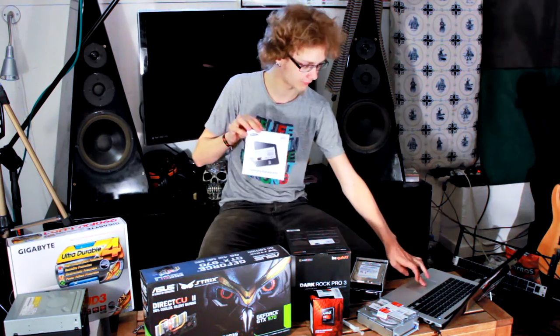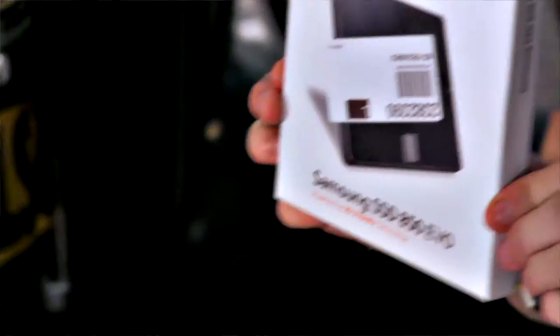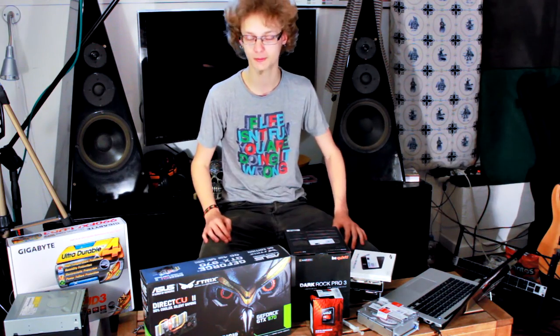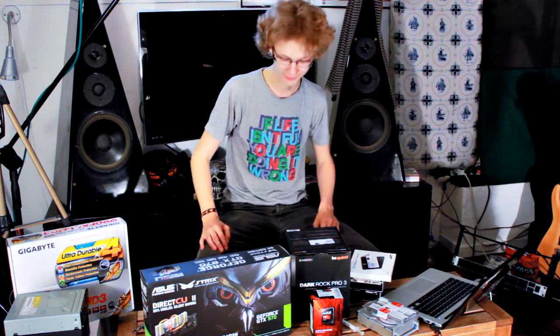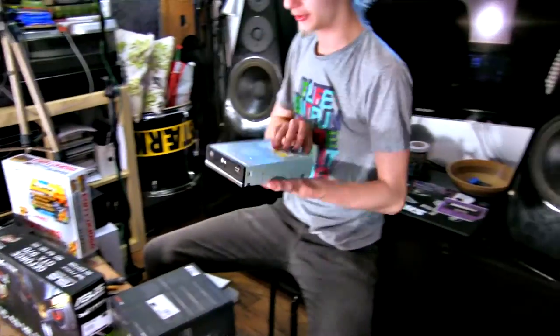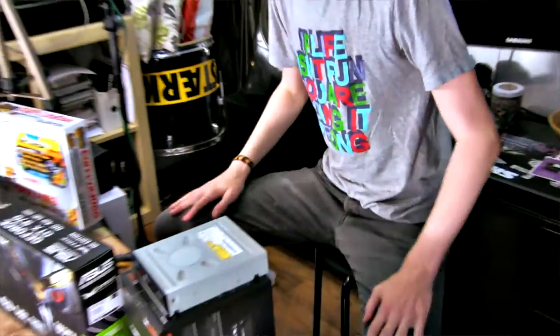The main OS is going to go onto this SSD right here. This is a Samsung 850 EVO, a 250GB SSD — quite a fast one, good reviews. I also pulled a Blu-ray drive from my old PC. I dusted it off and it looks pretty good. Optical drives aren't that common these days, but they're nice if you have a lot of DVD media, CDs, video games, whatever. I occasionally use mine, so I want an optical drive.